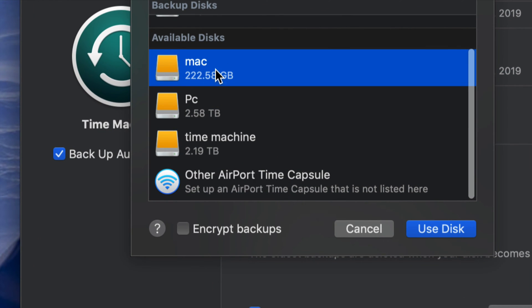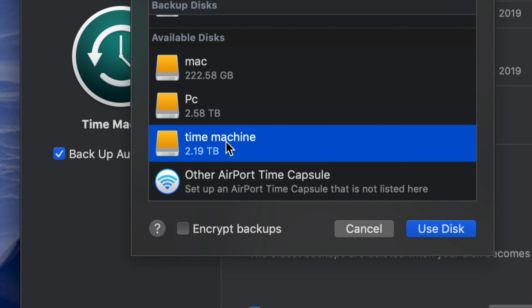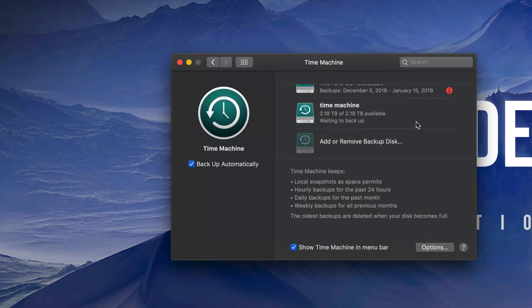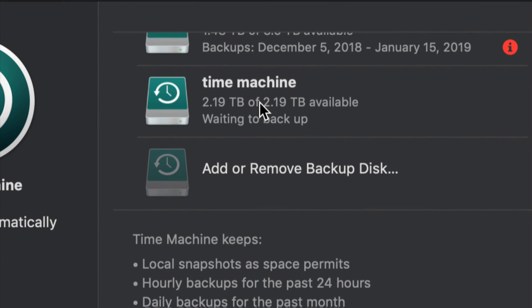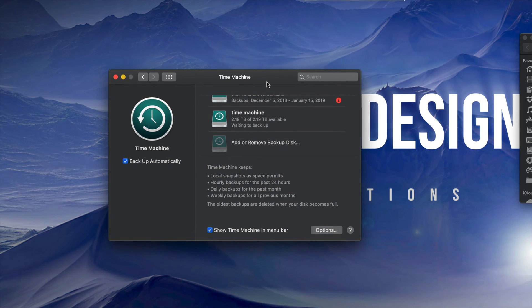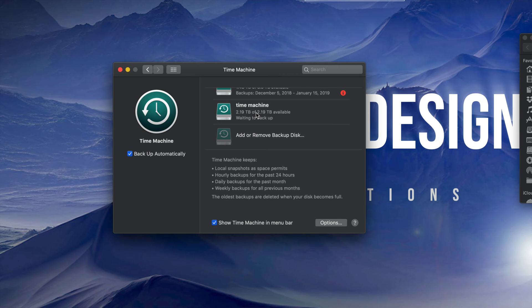Remember we named it 'Time Machine' — you can use that disk. Once you do that you'll see it appear right there. So what does Time Machine do? Time Machine backs up your entire computer — that means your software, your macOS, plus all your files. Pictures, everything in Photos or iPhoto — it all gets backed up.